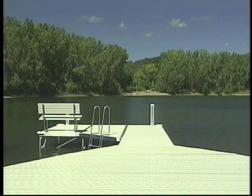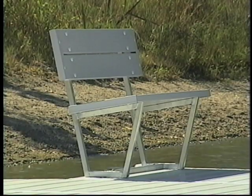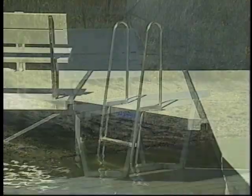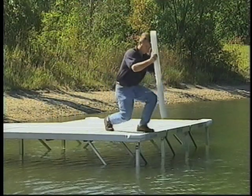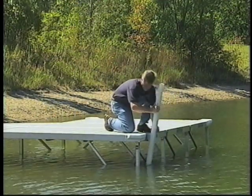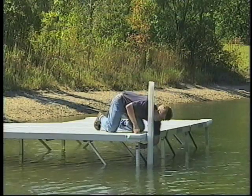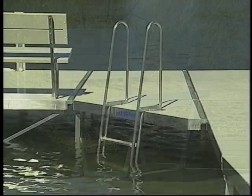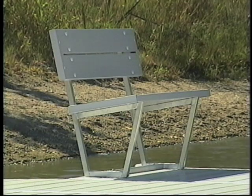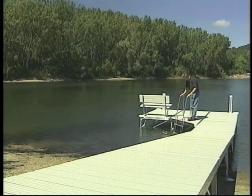Accessories are easy to install. Their special design gives you the freedom to position them anywhere you choose. If you change position from season to season, there are no unsightly holes left behind. The aluminum vertical bumpers hold boats away from the dock and are easy to tie to. To install the vertical bumper, slide into position and secure with a single bolt. The aluminum swim ladder extends above the dock and angles out for easy use. Vinyl and cedar benches allow you to sit and enjoy the view from the dock. To install the ladder and bench, place in the desired location and bolt to the dock frame.